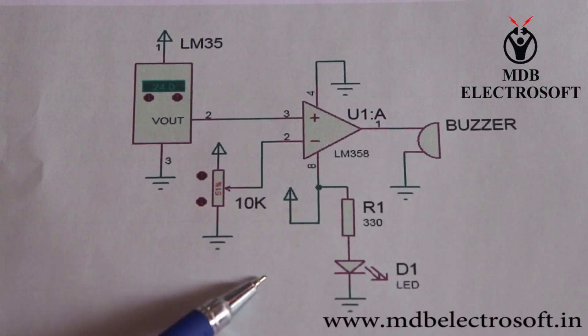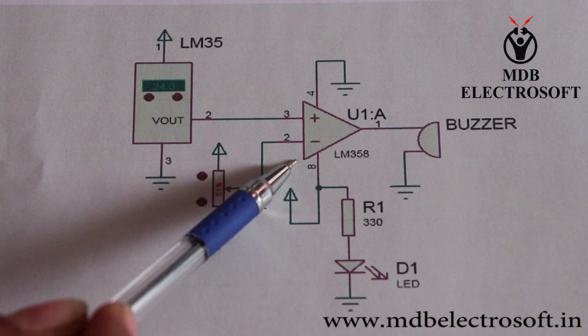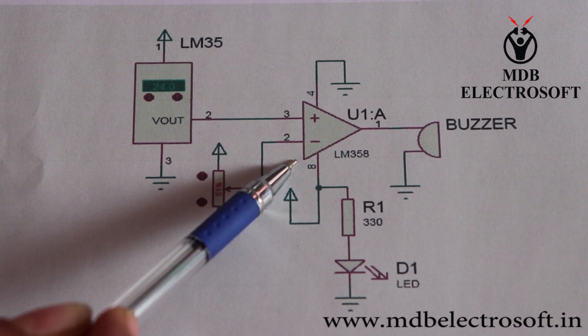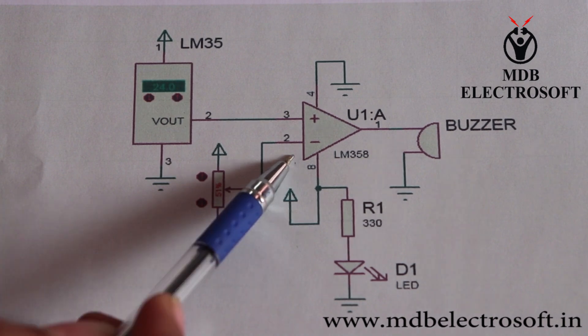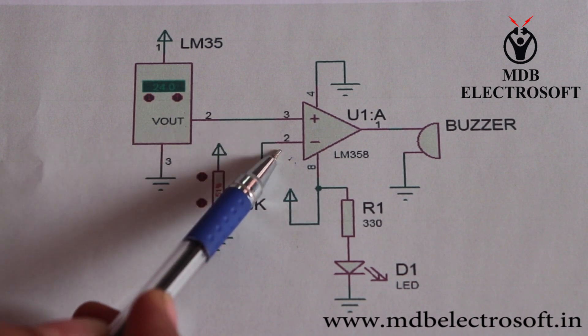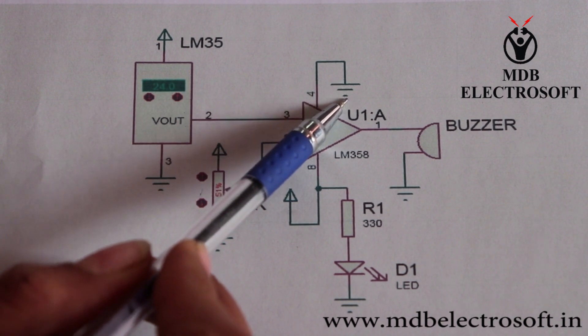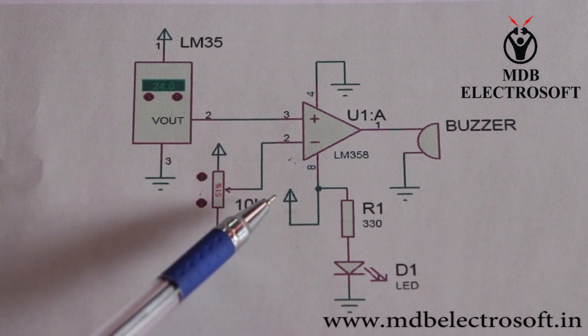This is the circuit of the temperature indicator. This is one op-amp of IC LM358. This op-amp works as a comparator which compares two inputs and gives an output. The third pin of the IC is its non-inverting input and the second pin is the inverting input. The fourth pin is connected to ground and the eighth pin is connected to VCC.